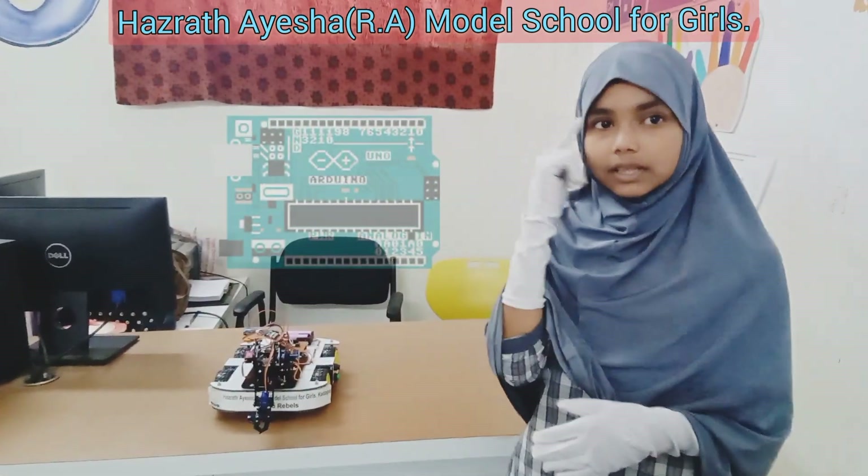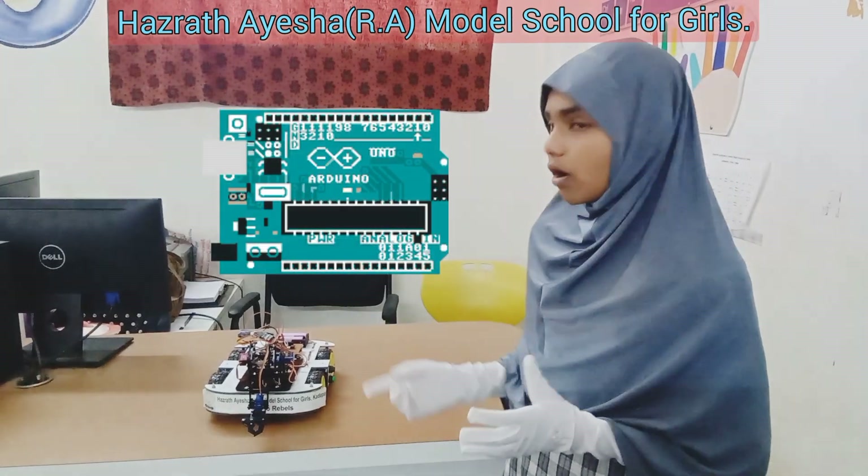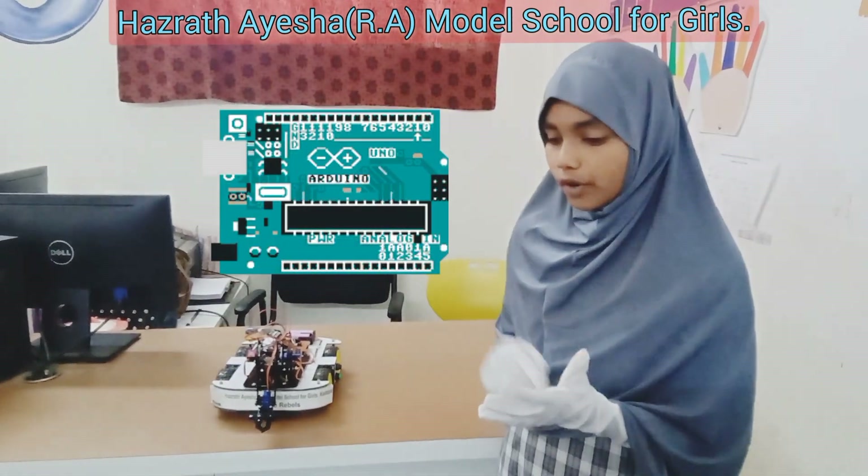Arduino board. This is like the brain of your robot. It processes all the commands it receives from your phone app and controls the movement of the robotic arm and the vehicle base.